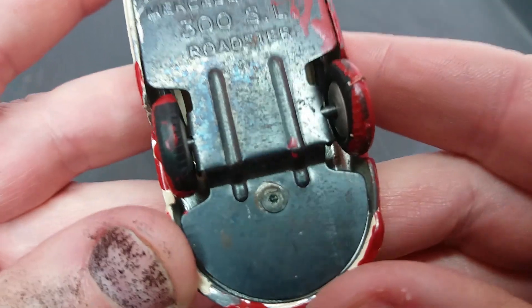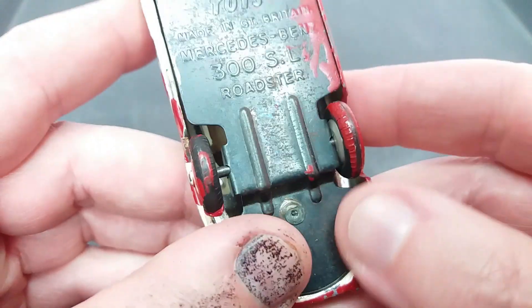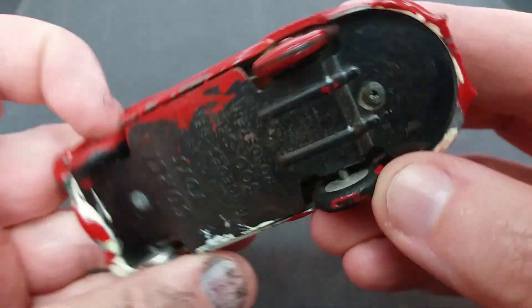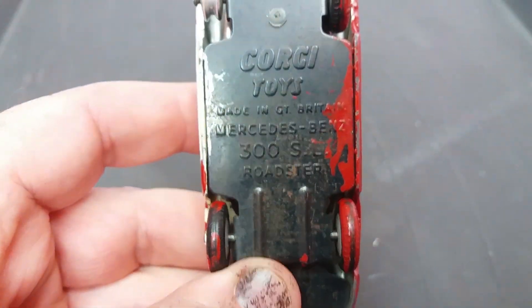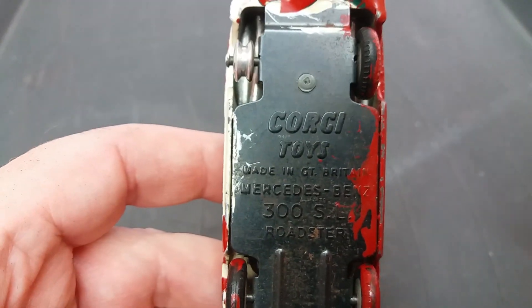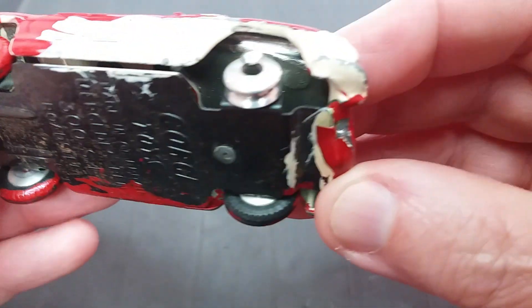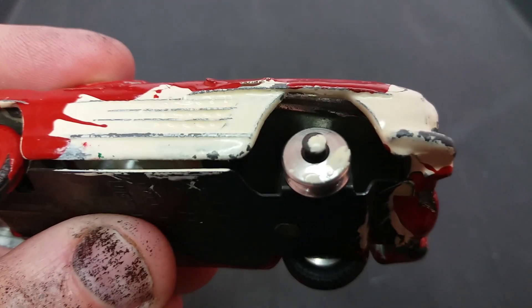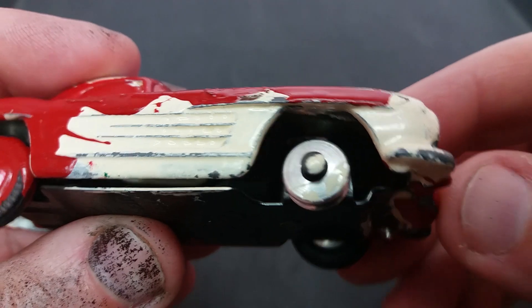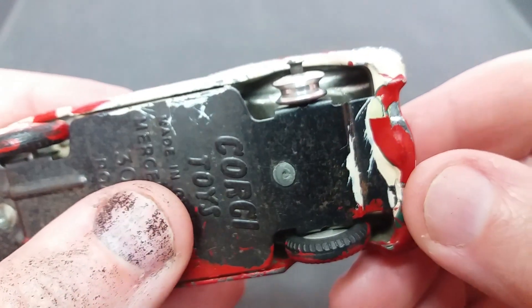It has suspension. The tyres are shot — two car tyres, they're all cracked — although when we remove them with hot water they'll get replaced. You can see the car's held together with two rivets, and the underside has a bit of damage to the front but the paint's hiding that. It'll show when we take the car apart.